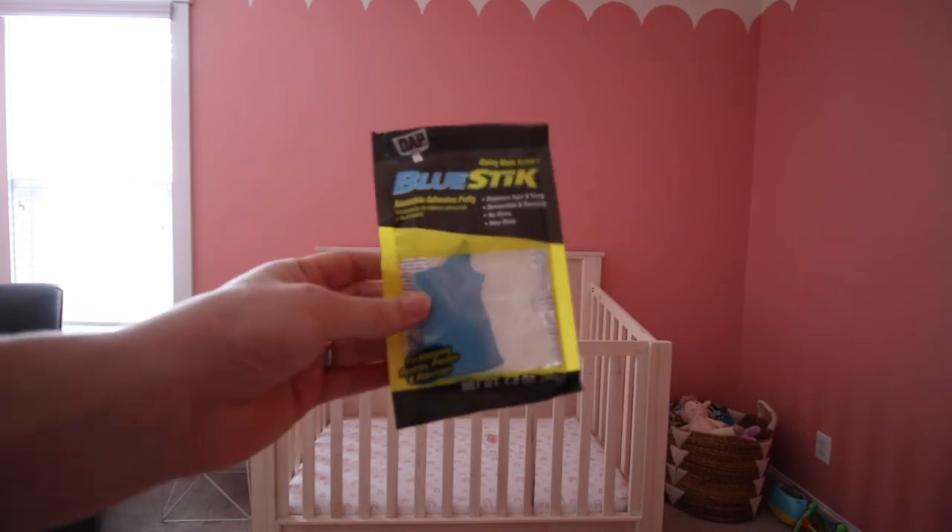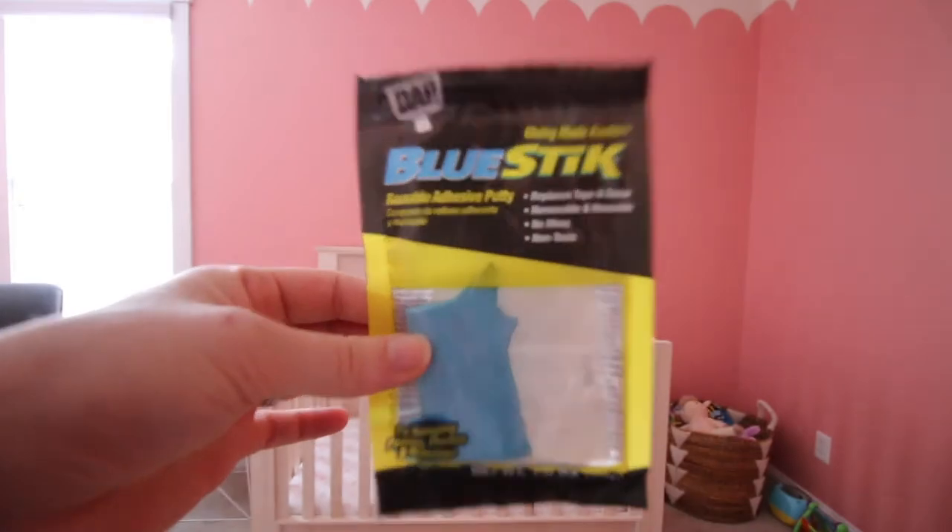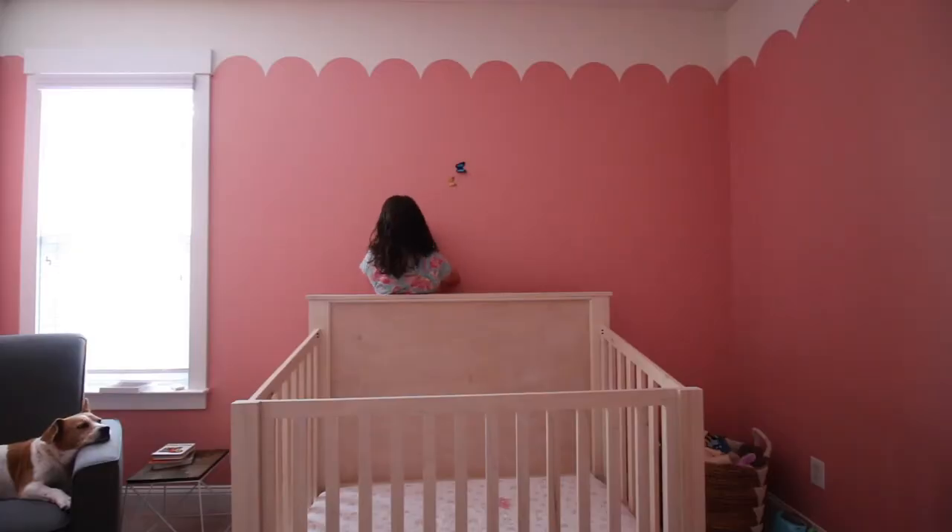This is what I'm going to try and use to stick them up without damaging the walls — blue stick. I use this a lot in my college dorm. It's a very wall-friendly craft.